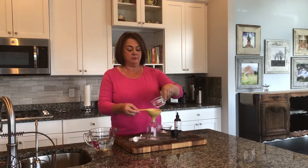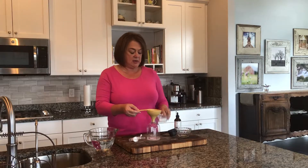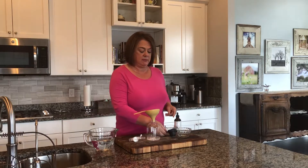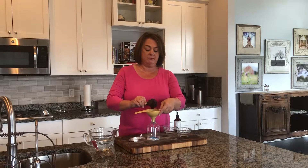So I take two tablespoons of vinegar, a teaspoon of borax, and an eighth of a cup of Dawn dish liquid. I use Dawn dish liquid for a lot of things.